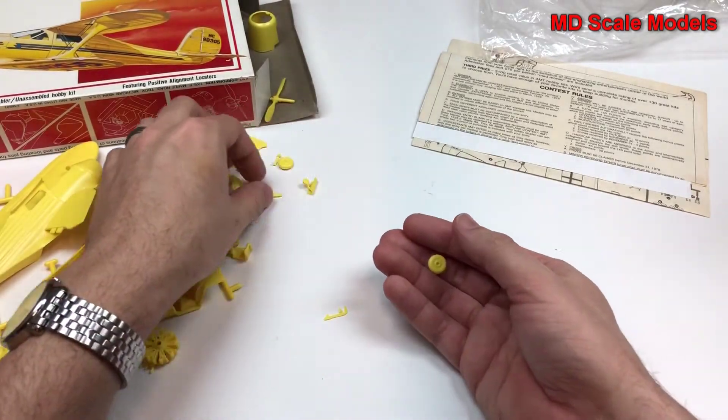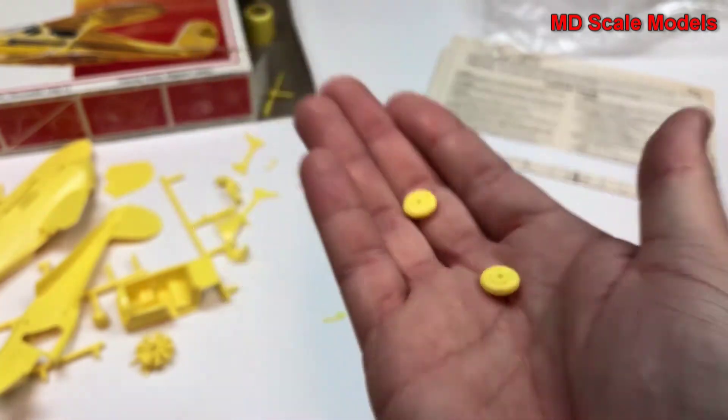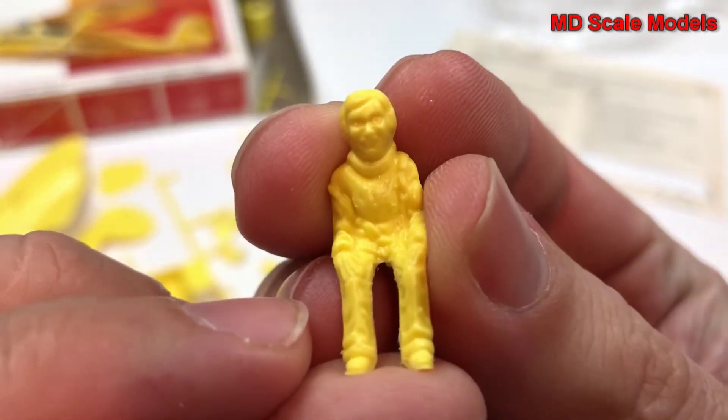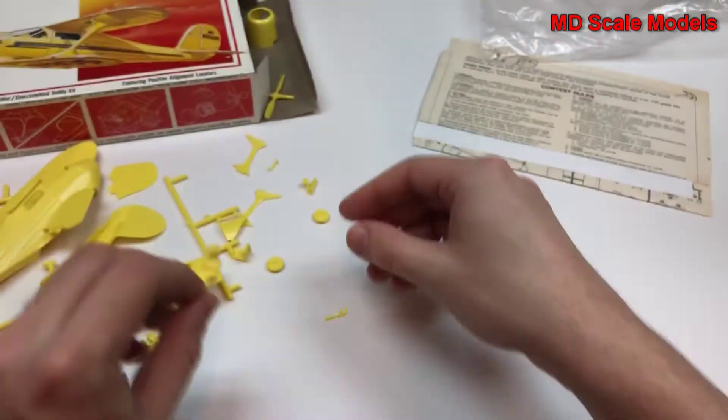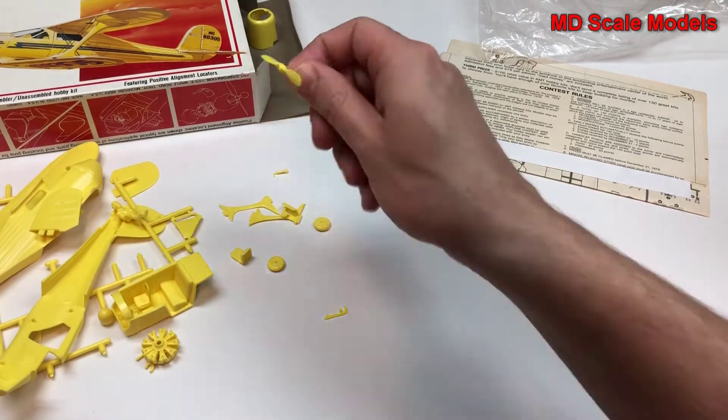We have wheels, and a pilot figure — looks a bit scary. The struts and tail wheel are here, and here's our propeller.